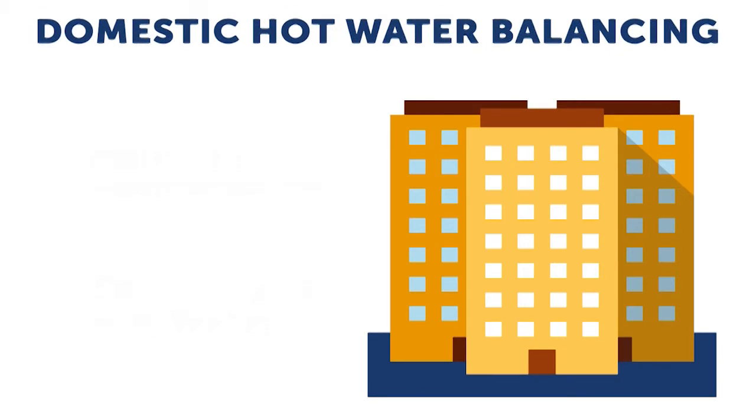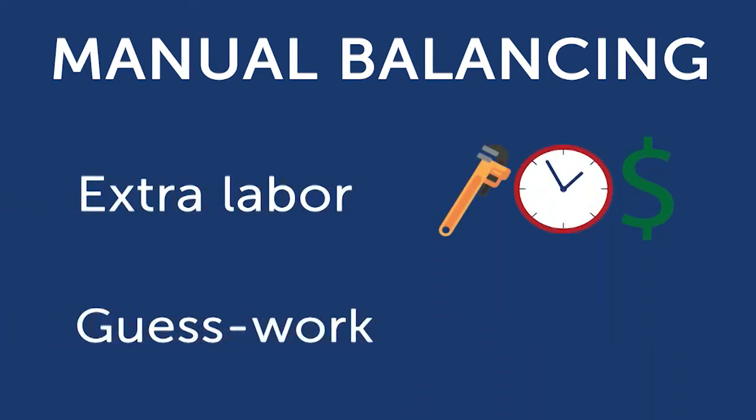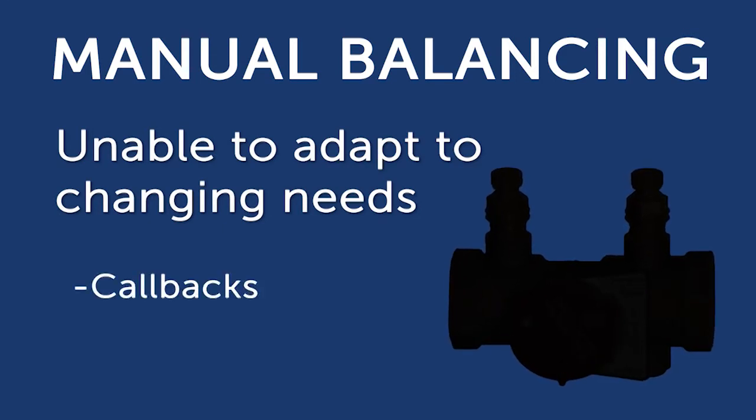The goal of balancing a domestic hot water system is to ensure the same temperature drop is achieved at the end of each hot water supply line and that hot water is available on demand at every fixture throughout a building. This can be difficult to achieve with manual balancing methods, which require many hours of labor and guesswork calculations. Since these valves are unable to adapt to the changing needs of a domestic hot water system, they often result in callbacks to rebalance the system again and again.